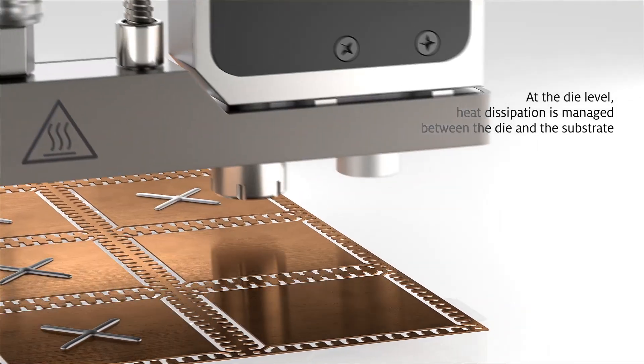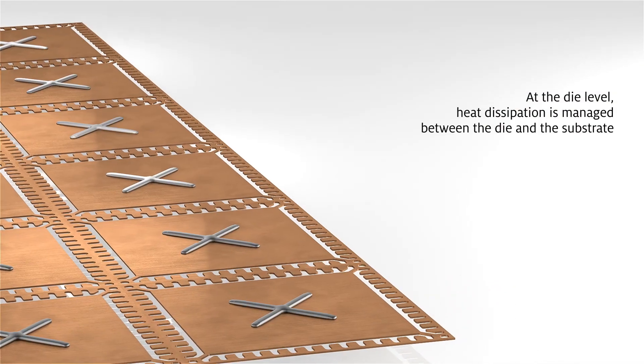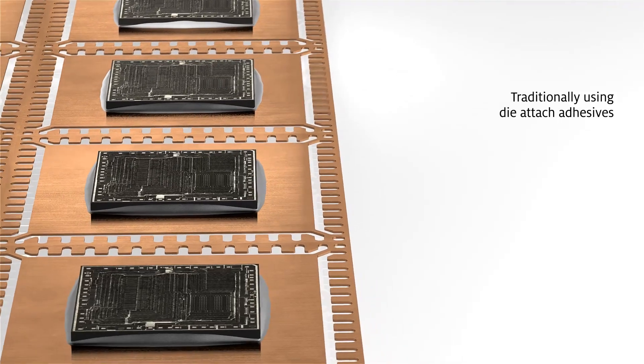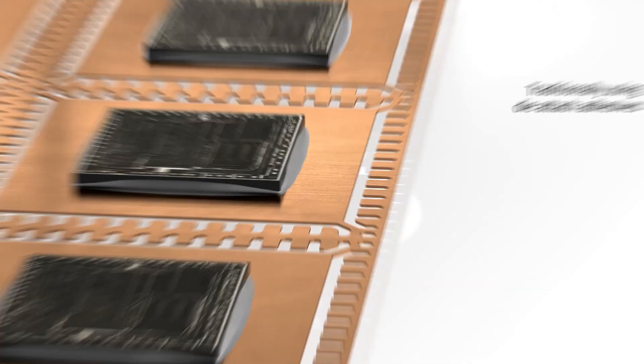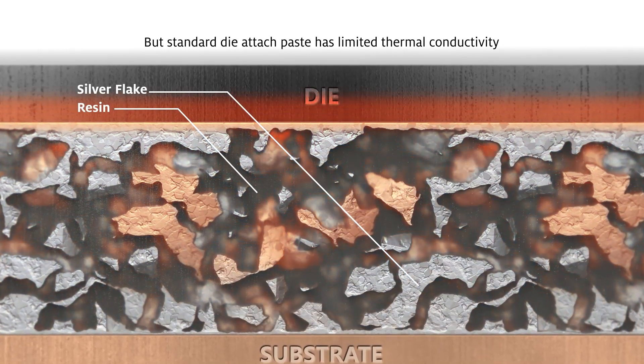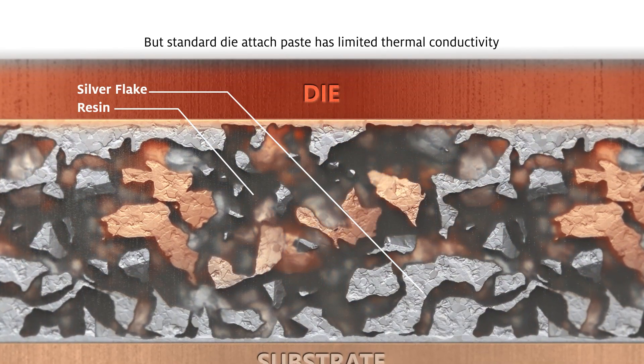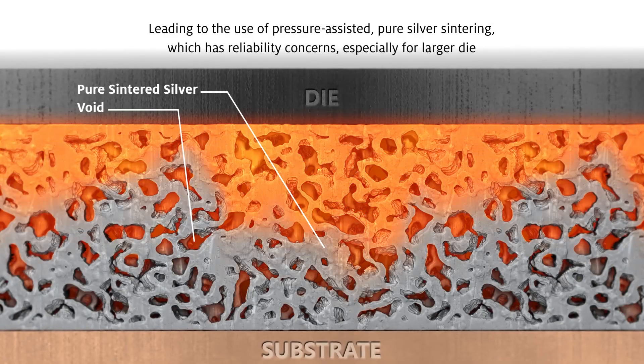Heat dissipation is managed between the die and the substrate, traditionally using die attach adhesives or high lead solder. However, standard die attach paste — typically a resin filled with silver flakes — has limited thermal conductivity, leading to the use of alternative approaches.